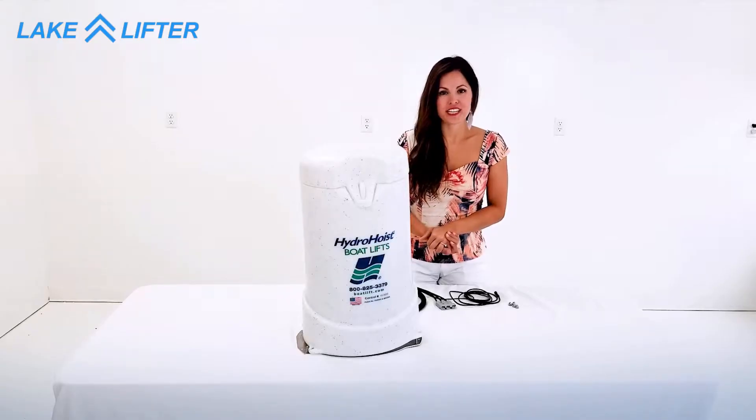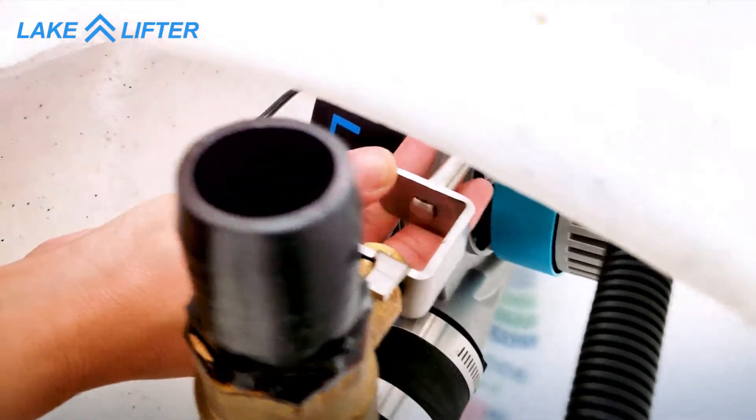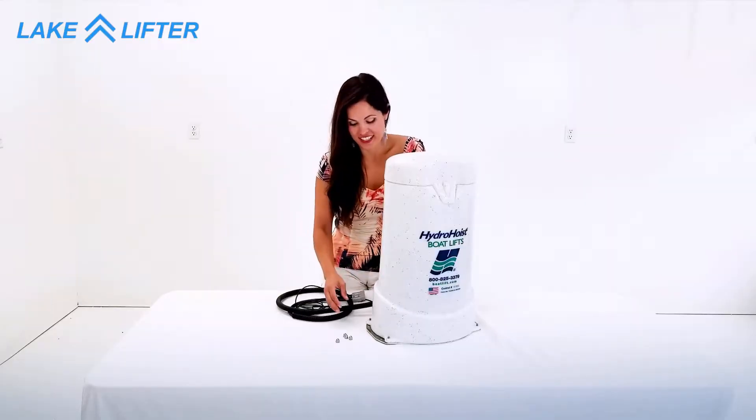In order to get the cover on, you'll need to line up the valve rod with the valve. Now reinsert the pin and tighten the nuts over the cover.